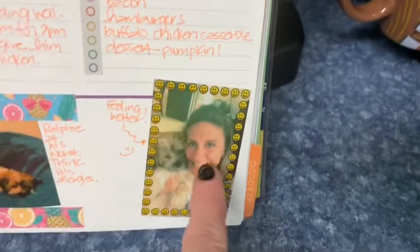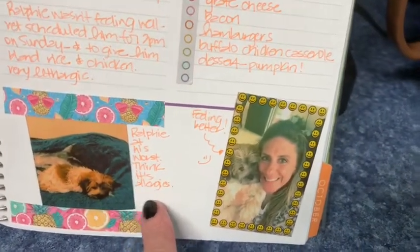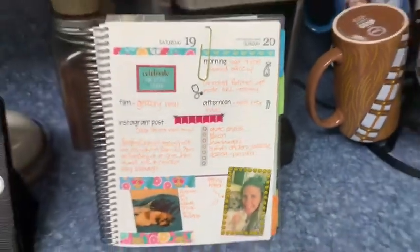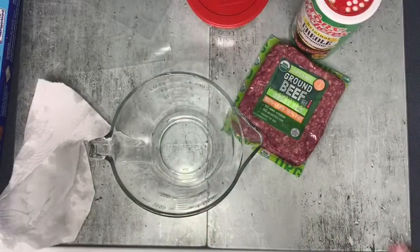Look at that, isn't that cute? Ralphie wasn't feeling very well yesterday and he's feeling much better today — 100% better. So that's what we're doing, check it out!